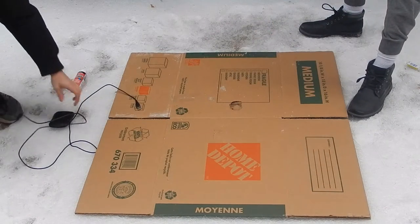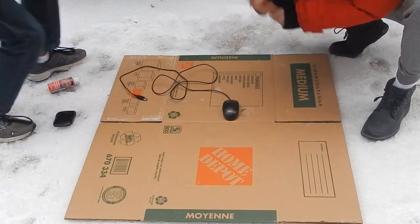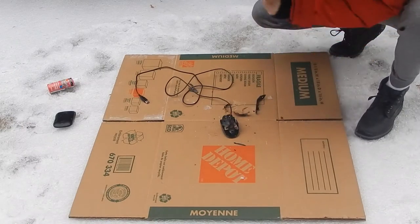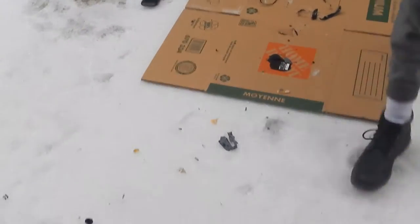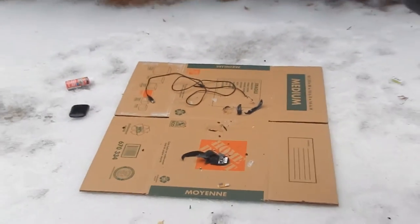Oh my God! Again! Yes! Oh my God! Guys, look at this. I can see some of the pieces. Look at these — that's the main piece, the mouse. Look guys, those are all just little pieces. Oh my gosh. Okay guys, let's do the next item.